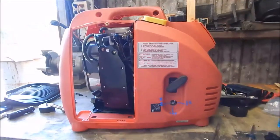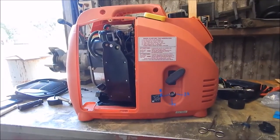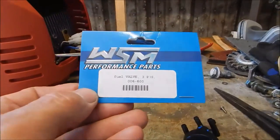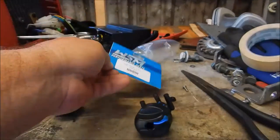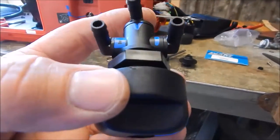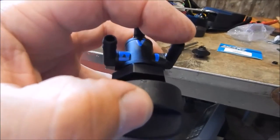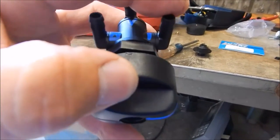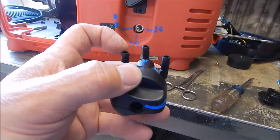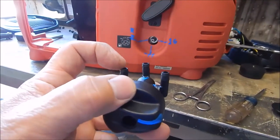Here's another long overdue project on my little Predator inverter generator. I bought a three-way fuel valve on eBay — the kind you'd have on a motorcycle or ATV. The V port is vacuum, one side is tank one which is the generator tank, and flipping it all the way over is tank two, which is R — standing for remote tank.